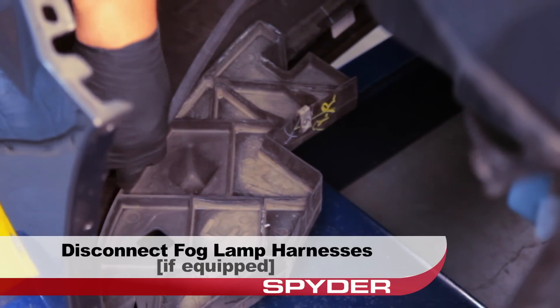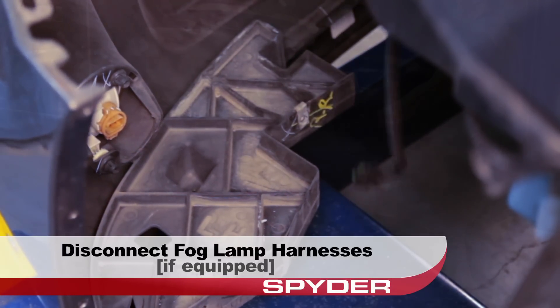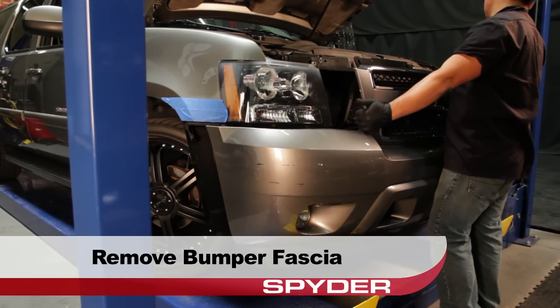Before we remove the fascia, don't forget to disconnect the fog lamp harnesses if equipped. Go ahead and remove the bumper fascia and set it aside.